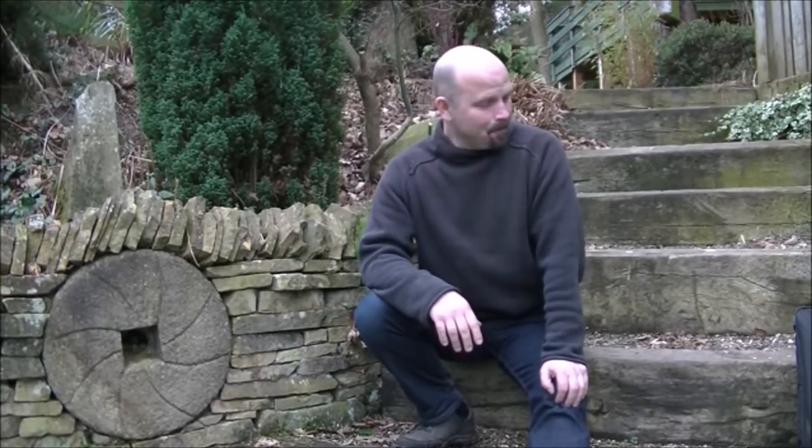Hello there and welcome to another Pond Guru metal detecting video. In this one I'm mostly going to be using the ATX, and it's going to be a bit different because in the second half of this video I'm going to be on a beach somewhere you've never seen me before. I generally don't like hunting beaches because I feel like a bit of a scavenger wandering around there. I prefer to be out in the country searching for really old stuff. I thought I would give the ATX a try because apparently it's meant to be very good on the beach, so stay tuned till the end.